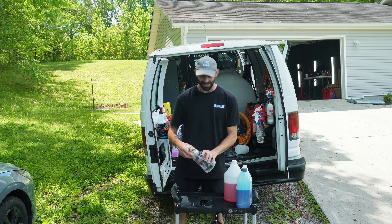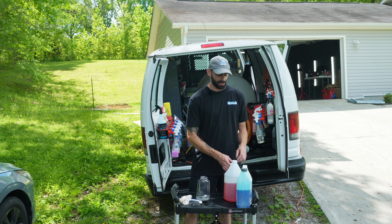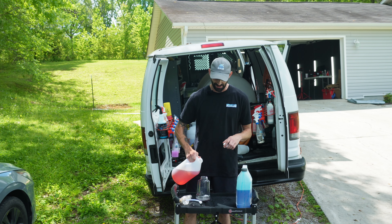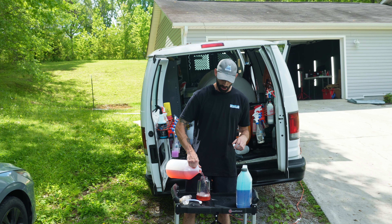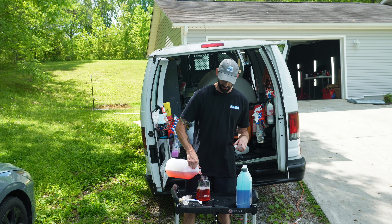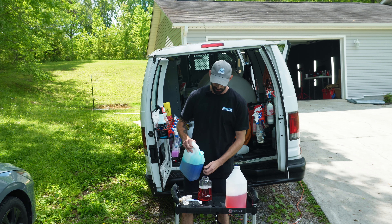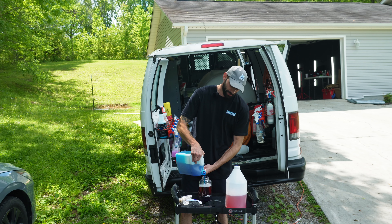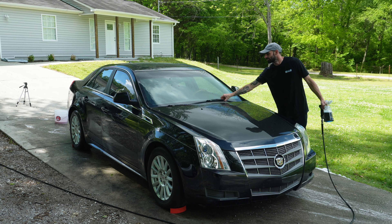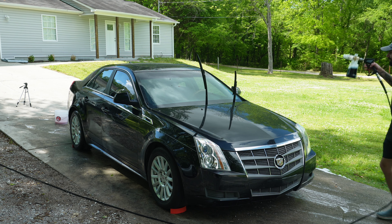Now that I've got the armpits of the car done, I'm going to mix up my pre-soak. My pre-soak is a mixture of a high pH soap and a little bit of car shampoo just to give it a little more foaming capability. Mix that up, add a little bit of car shampoo. Always raise up the wipers if you can — let's get this thing going.